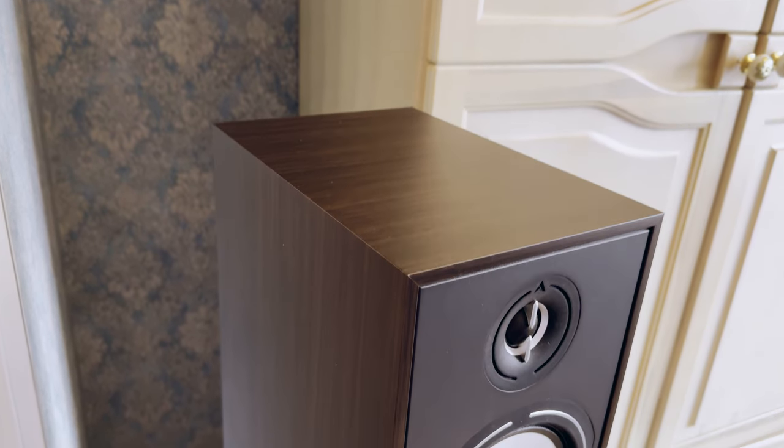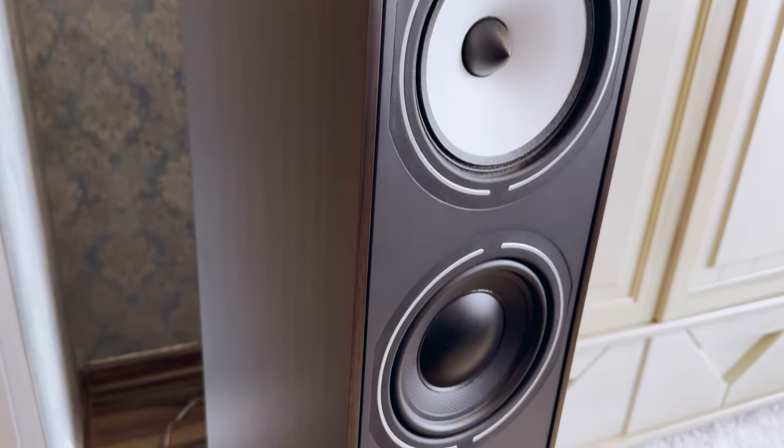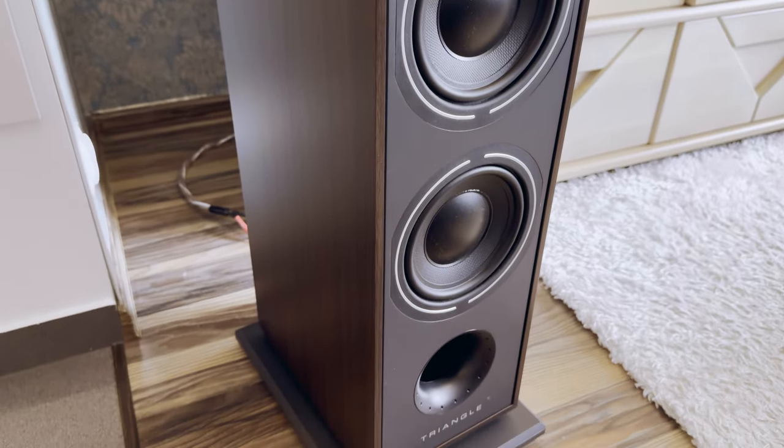It doesn't require crazy amplification to perform its best, so you can save even more money on that front. The bass extension is pretty good — you probably won't need a subwoofer unless you want one. It lets you experience most songs mostly the way you're supposed to, with no clear signs of coloration or other unpleasant effects.